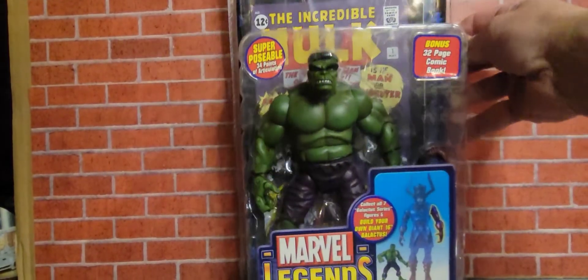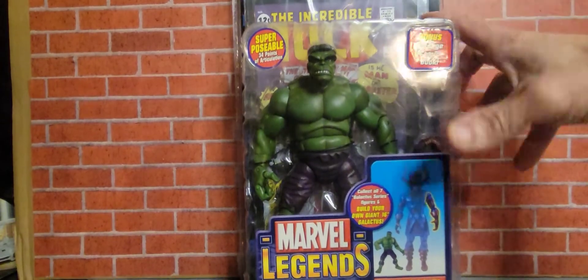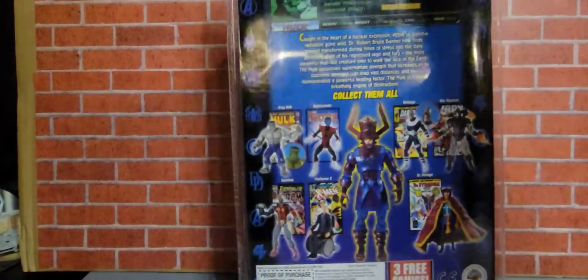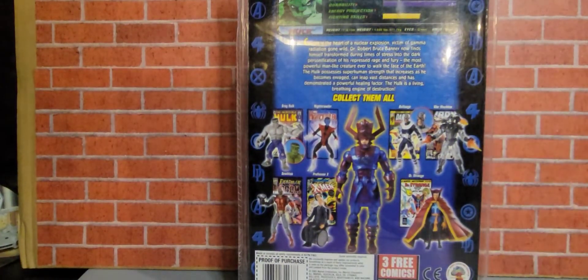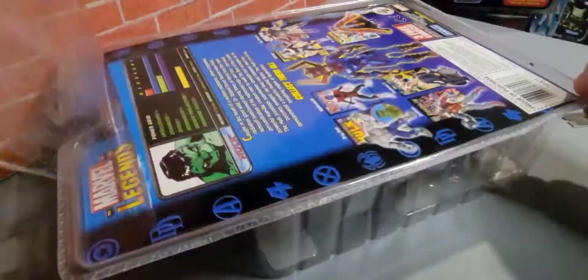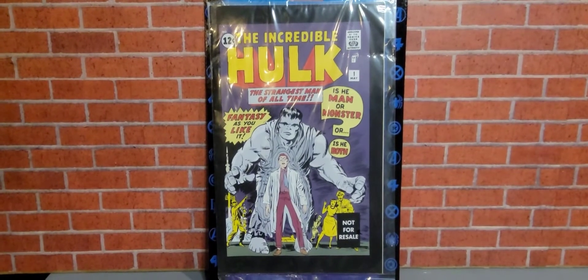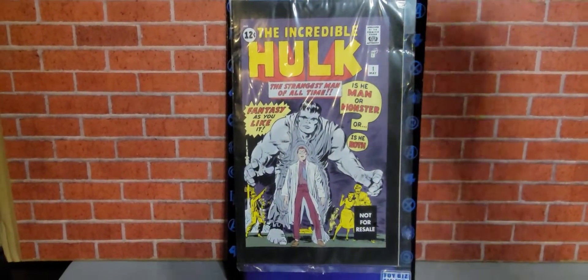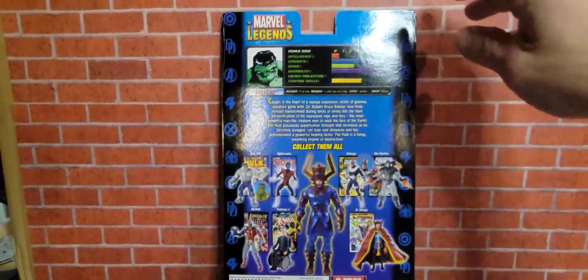Here's the packaging of the front of the Green Hulk, and we have the left arm of Galactus. Turn it around in the back — there's the back. And let's open this up. Here's a look at the front of the comic book. Pretty awesome comic book cover. Let's flip it around and check out the back.